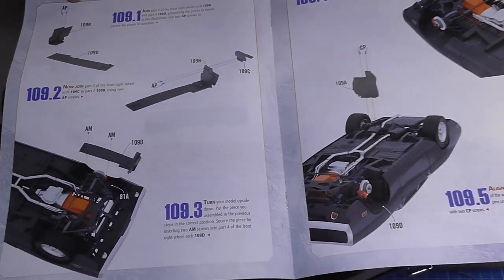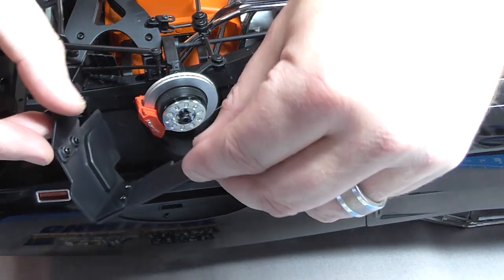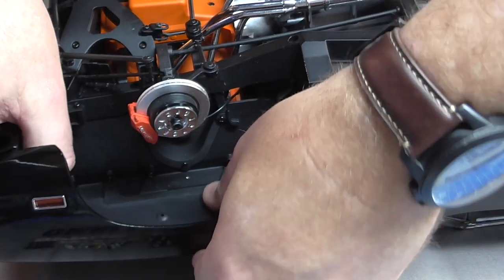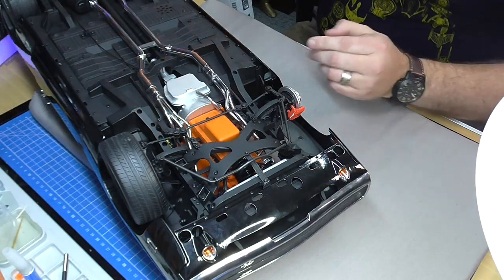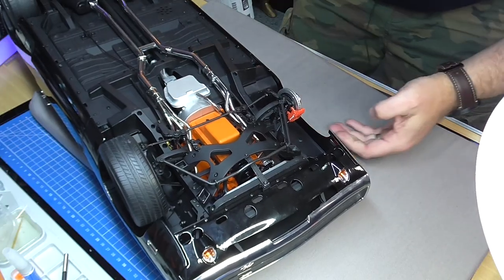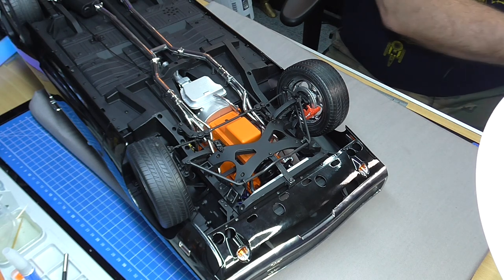In the penultimate stage we're doing exactly the same thing for the other side. I've already put this together exactly like the last one. Slipping the front in, pushing this down into the back section. AM screws in here, AP screws in here — that's all in. The rear section goes in this way, get it into position, held on with CM screws. Then putting the last wheel back on — making sure they still turn, which they do. That is all there is to do in that stage.